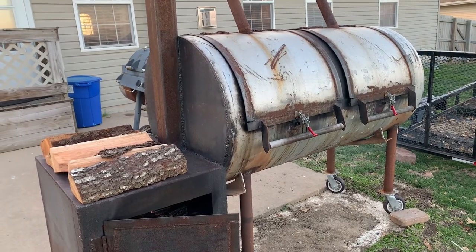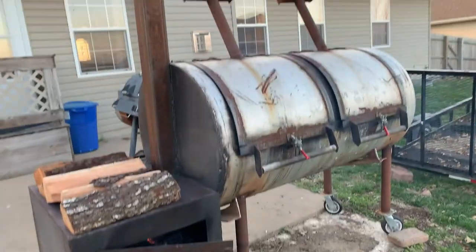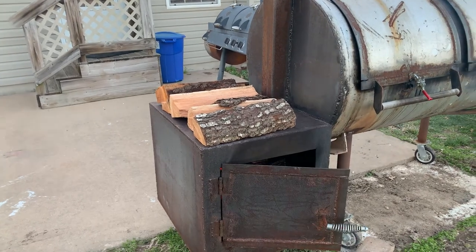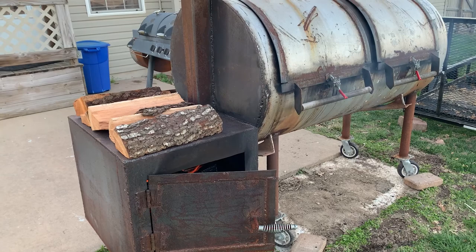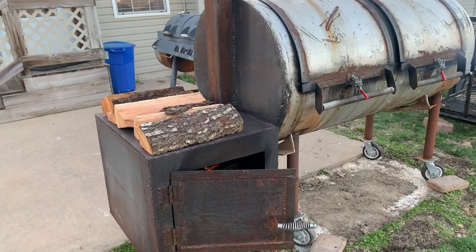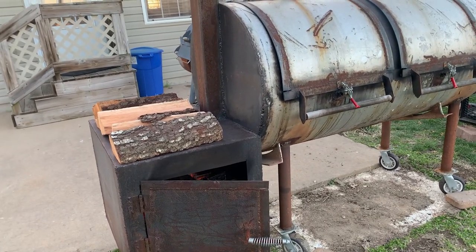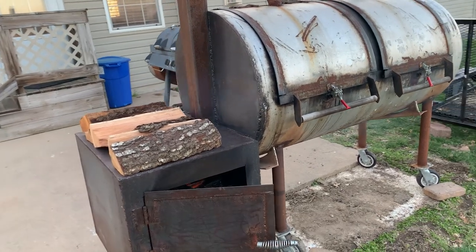The 250-gallon tank cost me $200. The wheels and everything are all scrap metal. The sheet metal iron here — iron was really high when I built this — that was the biggest expense, like $500-something. So the whole thing came out to about seven or eight hundred dollars.